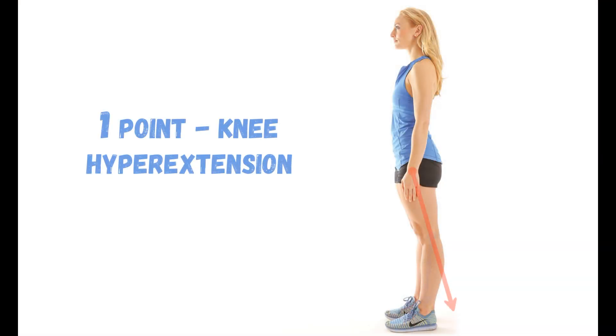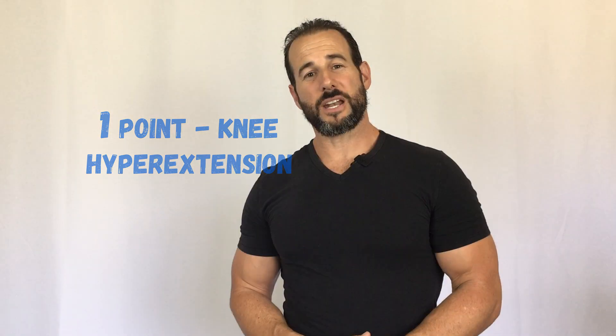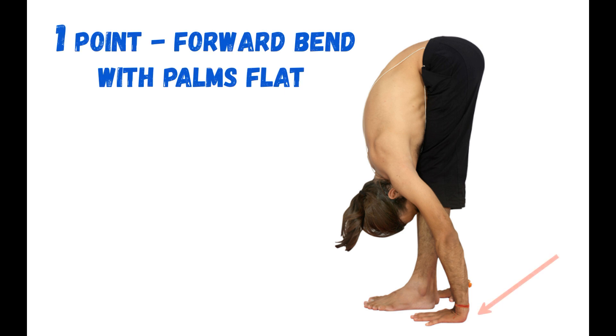You then move down to the knees — straighten them as much as you can. If you can go past a straight line, then you get a one. If you cannot, it's a zero. The final point comes from a forward bend. If you can get your palms comfortably resting on the floor, you get a one. If you cannot get your palms to the floor when you go into that forward bend, you get a zero.